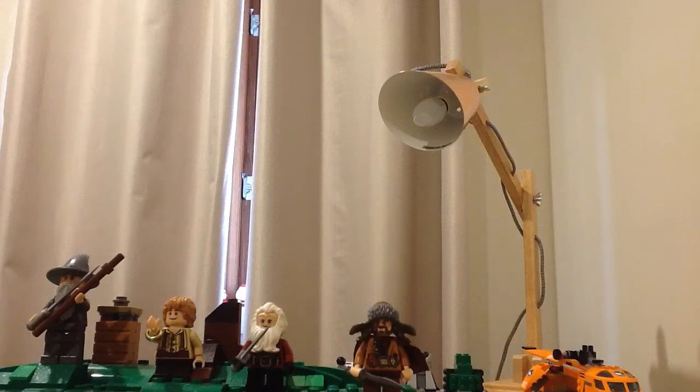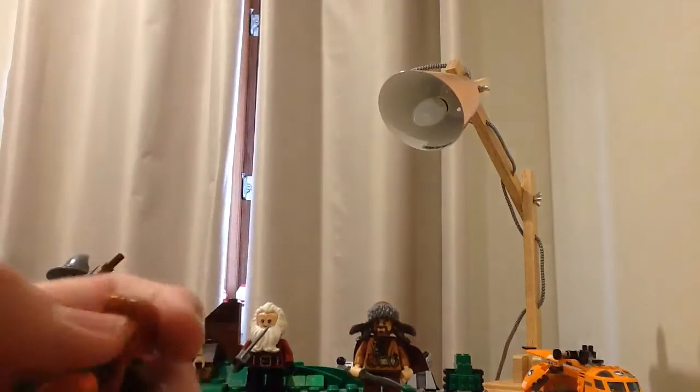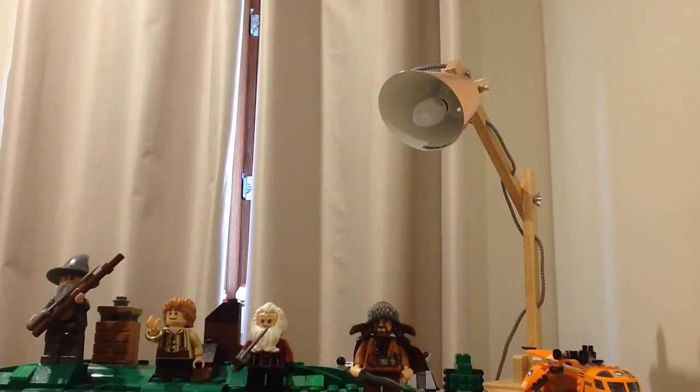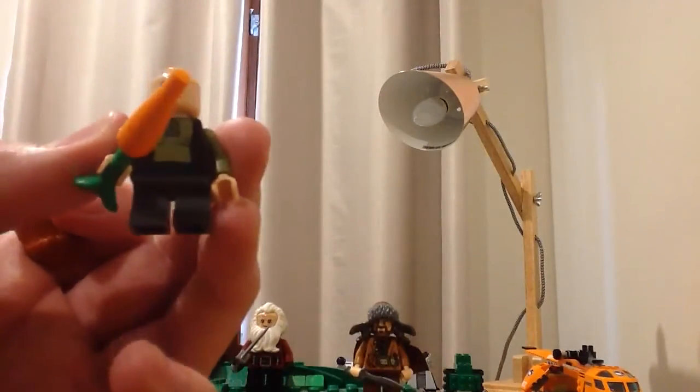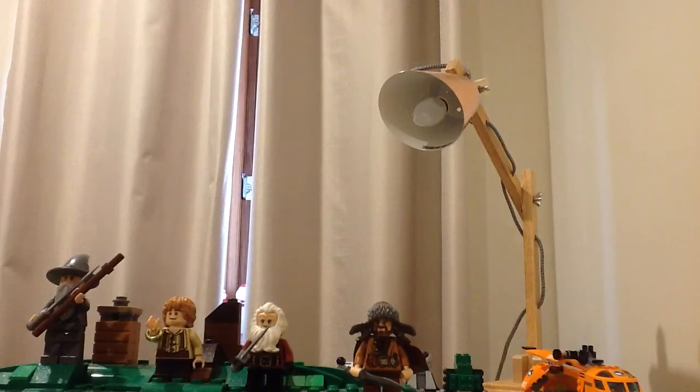So this is going to be the first minifig, which is Bifur — I can't remember the names exactly. He's the fat guy, he's got a carrot in his hand, and you can take his head piece off. He's got two faces which look very similar.